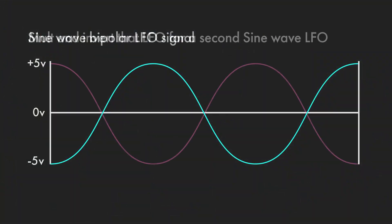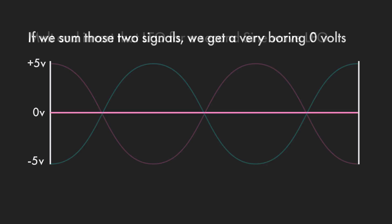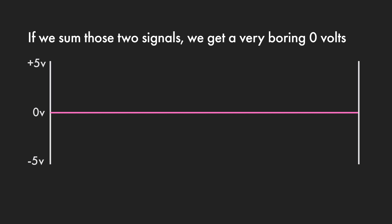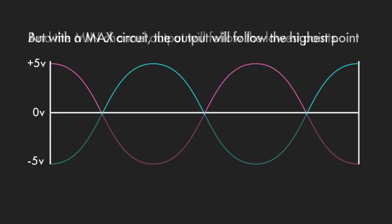Say we have a bipolar sine wave LFO. Say we mult it and invert it. If we ran those two signals into a mixer and summed them together, we'd just end up with zero. But if we put them both through a max circuit, then the output will always follow the highest point, so we end up with a series of arches.